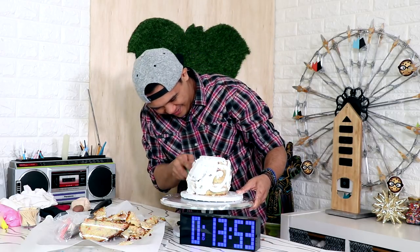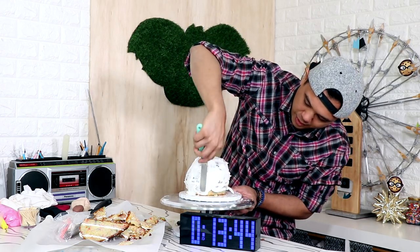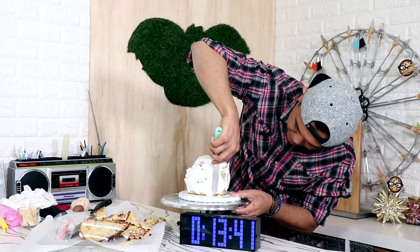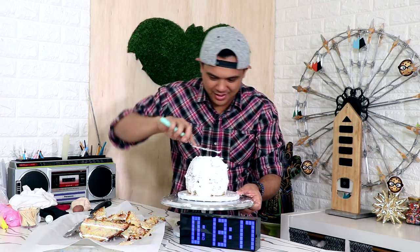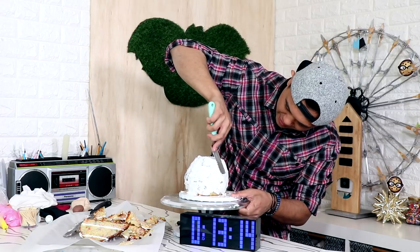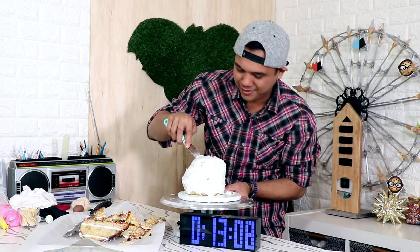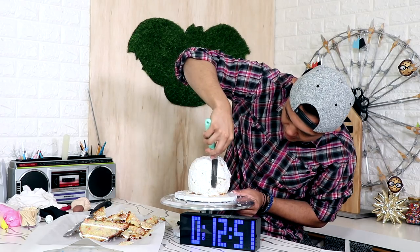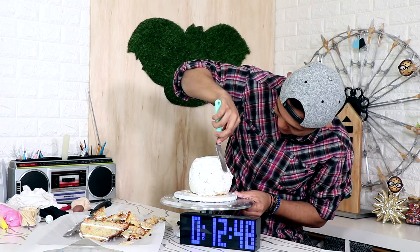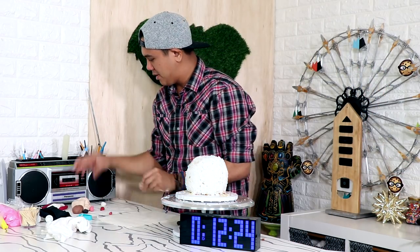We have all of our buttercream and now we're just going to work it into our cake. You're looking very good, I'm excited about you. The only thing I need to worry about is the front — I want to make sure that the buttercream doesn't pull away from the cake at the front. I should be decorating soon. Just making sure the whole thing's covered, especially the front. Please don't pull away, buttercream. Okay, it's good.